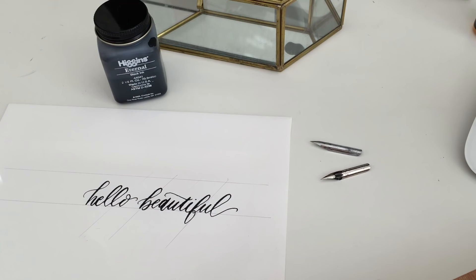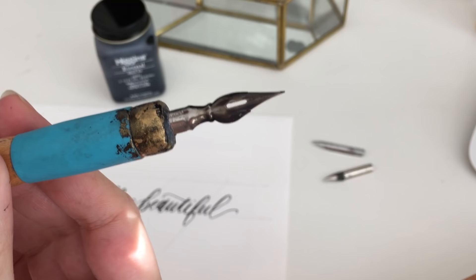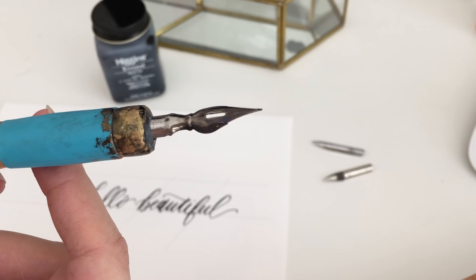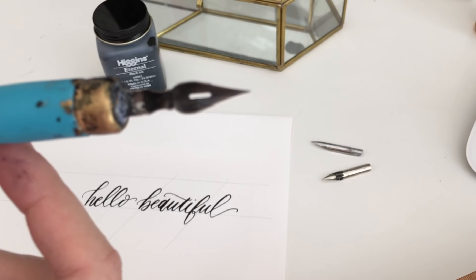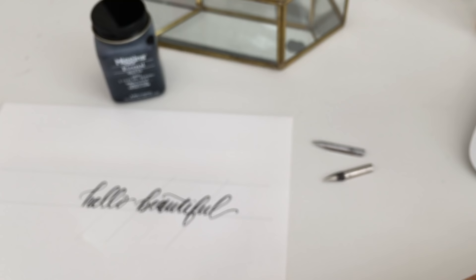We have our Higgins Eternal Ink, and now I'm going to show you a couple of nibs. This one right here is a Hunt nib — I think it's a Hunt 101. I'll confirm that in the comments of the video. I love this one. It gives me the flexibility I need, and because it has a slightly rounded edge, it doesn't snag on paper as easily as some of the other nibs do. That's my preference.